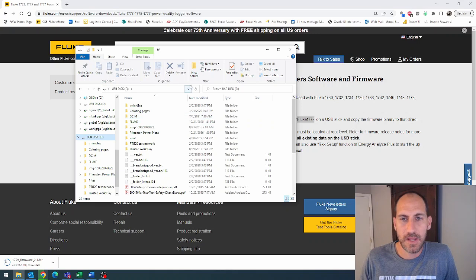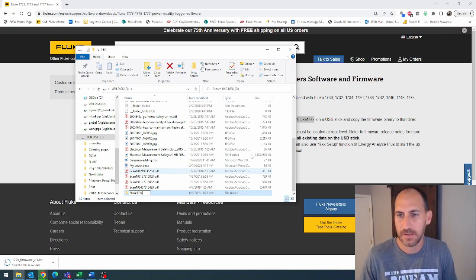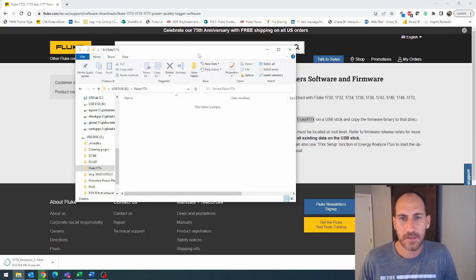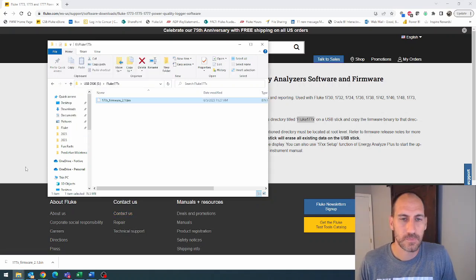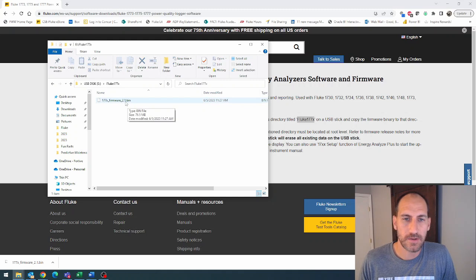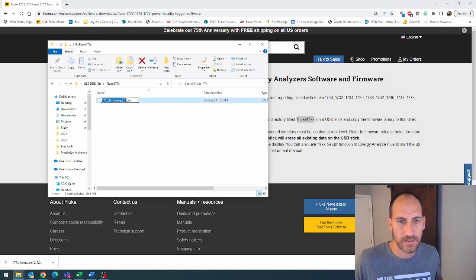I'll actually just show it to you right now. I've got this thumb drive, I'm going to create a new folder and call it Fluke 177X. Make sure that is named exactly the same — and it is. Once this downloads, we're going to drop it right in. From my downloads, I'm just going to drag from my other screen and drop it right in, and you're going to see the transfer. Once it's transferred, you're going to have this firmware.bin. One thing you want to be aware of: if you download this firmware more than one time, it'll start adding numbers in parentheses. It does not like those. You're going to need to go back and delete those, or use the original file from the first download. Only the first download will make it happy — always make sure it says exactly what it did the first time you downloaded it.